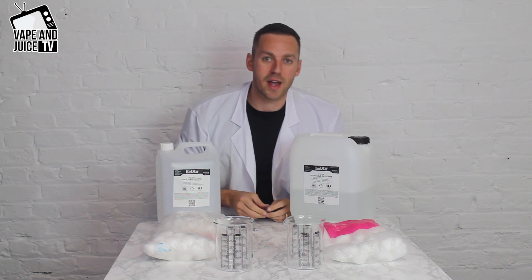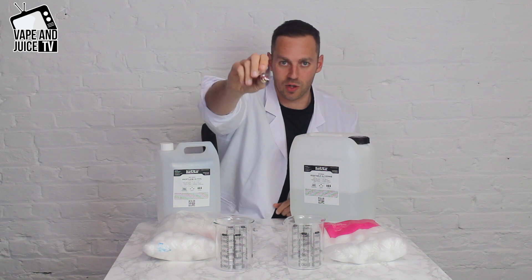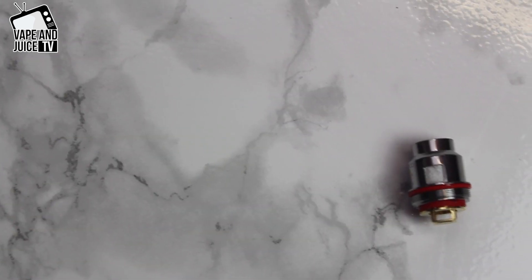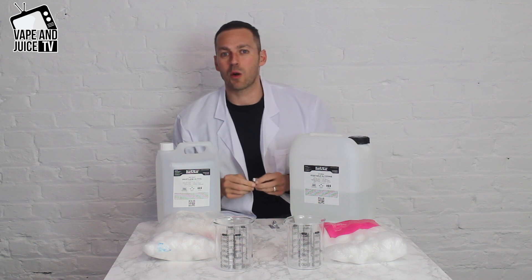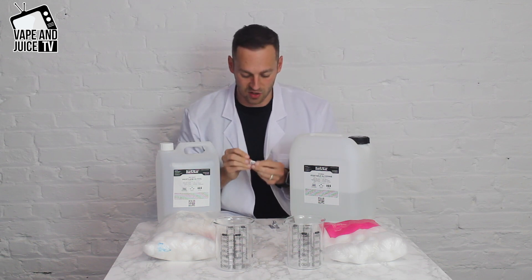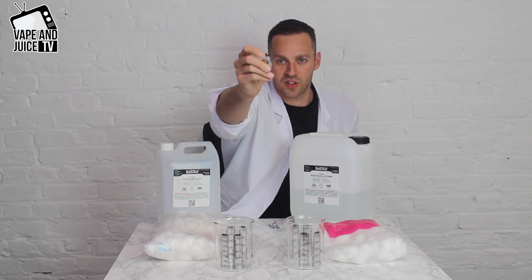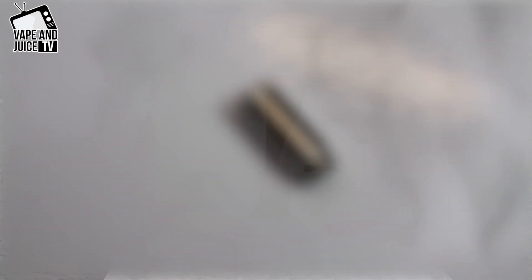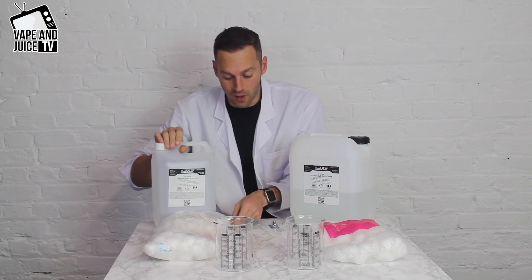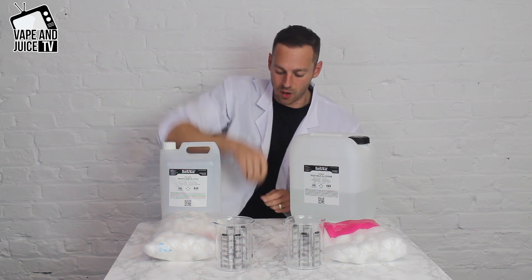If you've got a big coil tank that makes big clouds, it might have a big coil like this with massive windows — you can see a square of cotton where the liquid gets absorbed and vaporized. On lower entry kits or mouth-to-lung vaping kits, they've got tiny little holes. This is a BVC coil for an Aspire — tiny little hole — which means you really want to use liquids with higher amounts of PG because they're runny and can get through a tiny hole.